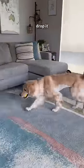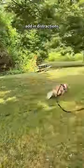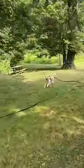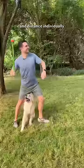Step four: get rid of the second object. Drop it — yes! Good girl! Add in distractions and distance individually.